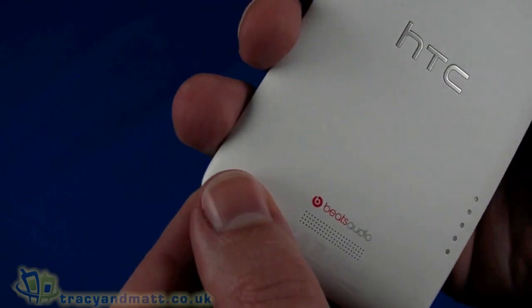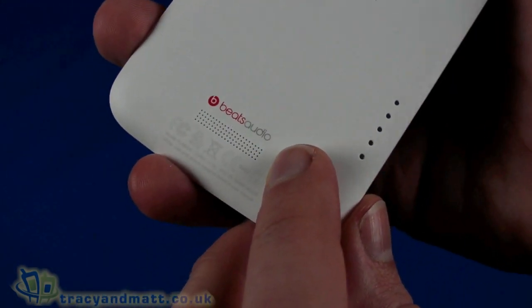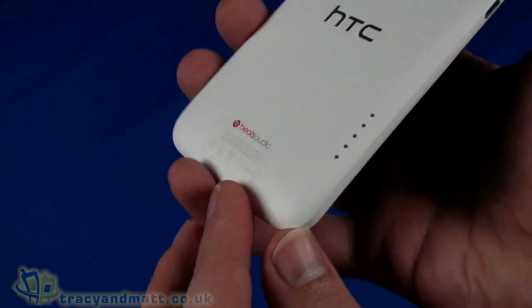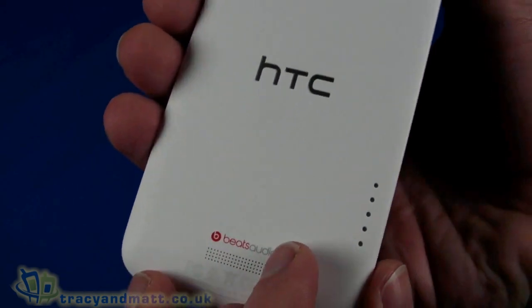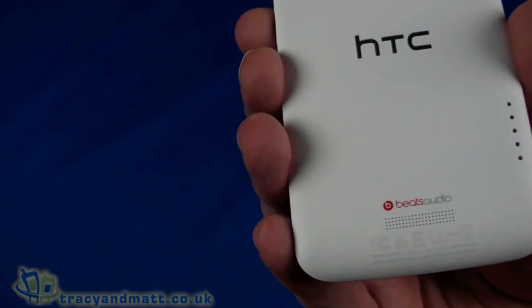The back is really quite nice and stylish. There's a loudspeaker at the bottom and Beats Audio on the back. The HTC logo is stencilled into the back so it's got a nice texture to it. Then there are these little connectors which means you can actually use a dock — drop it into a dock to charge, sync, and all that kind of stuff. That's really cool, and the orientation means you could use it as a bedside clock or alarm clock as well.